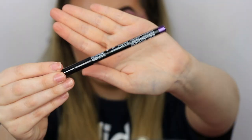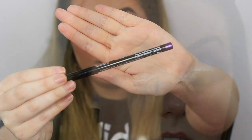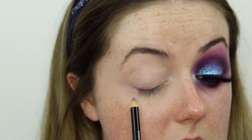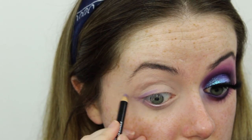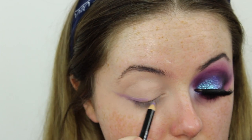The first product I'm going in with today is this NYX eyeliner pencil in violet. I'm going to use that to sketch out the shape of the wing I want, going over my upper lash line and then from my lower lash line I'm just going to drag it out towards my hairline to create a nice winged shape.